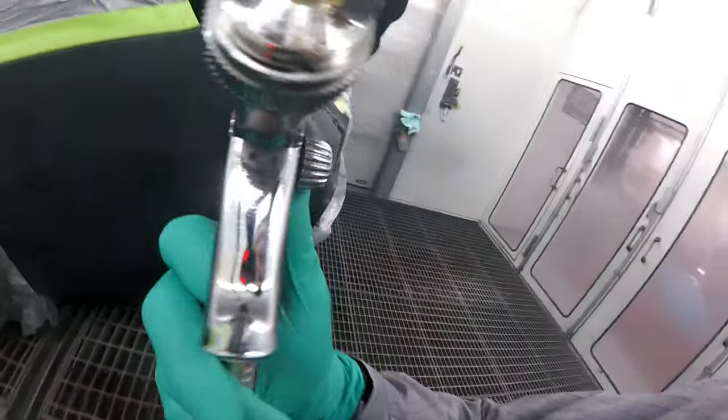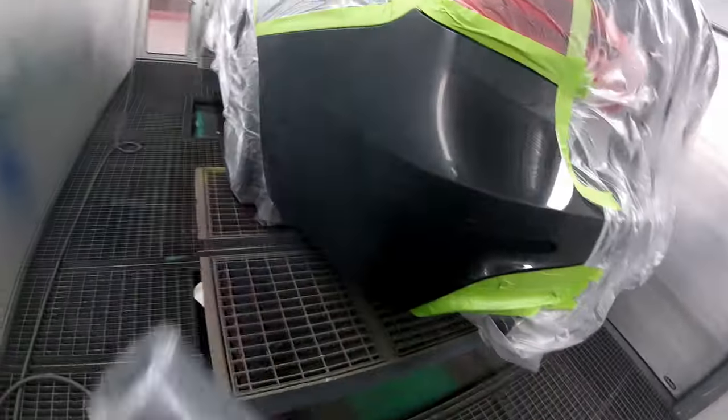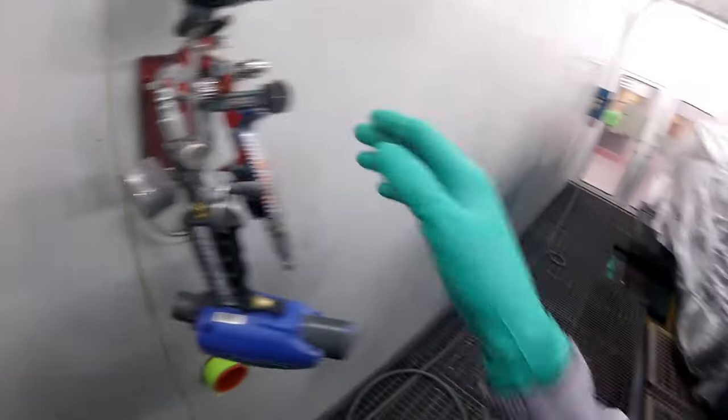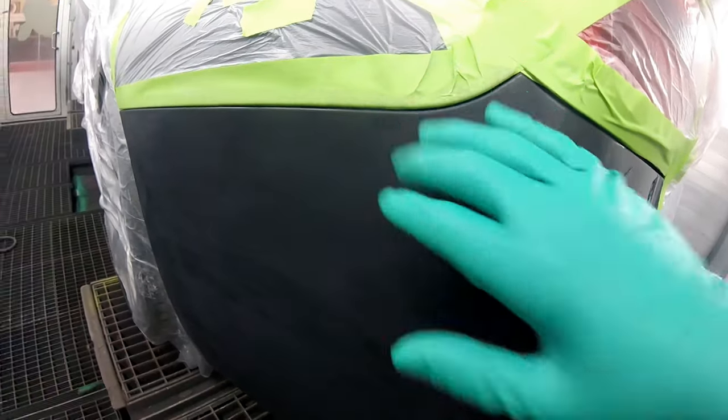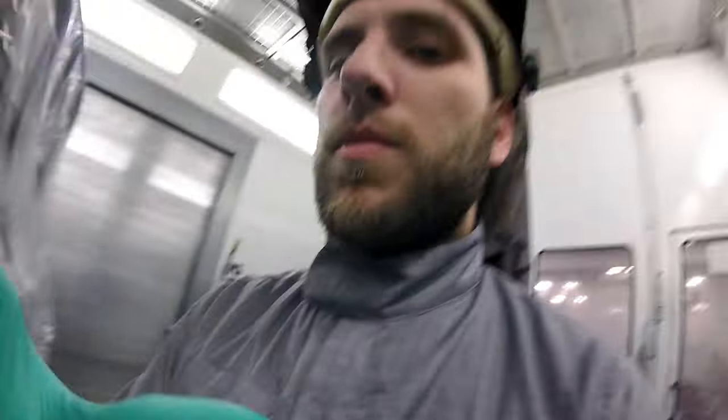Hey everyone. I'm going to use my SATA HVLP 1.3 — this is code 475. We're going to do a little blow-in here. We have a little burn-through from polishing, and I wanted to show you a quick video on how I do this. By the way, I'm Gabriel from Motivated Painters, the channel you are watching. If you haven't subscribed yet, subscribe — I don't think you'll regret it.